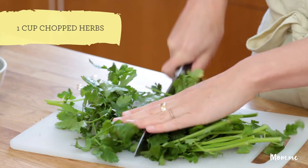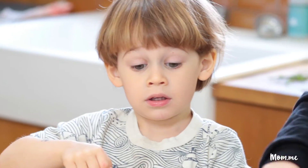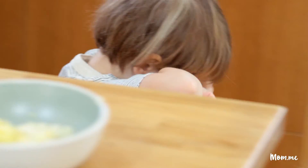You want about a cup of chopped herbs. I've got cilantro and mint. We want one decent sized shallot. Oh man, it's burning your eyes, right? We gotta get out of here.